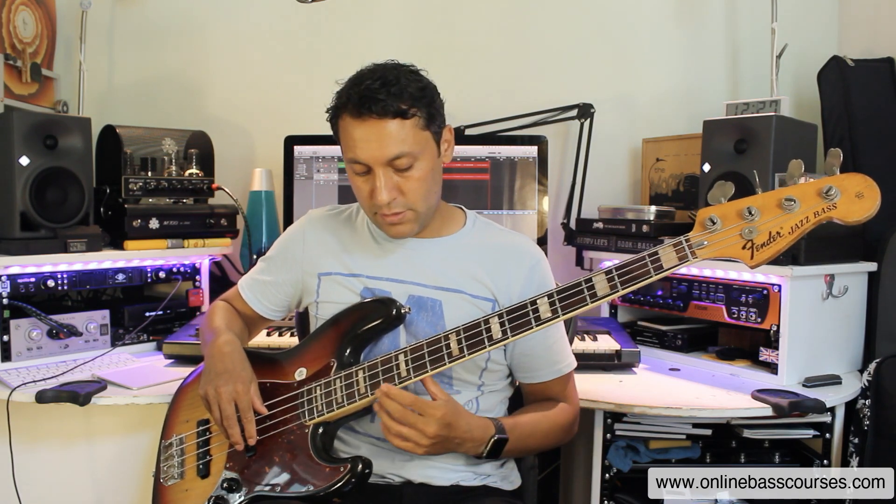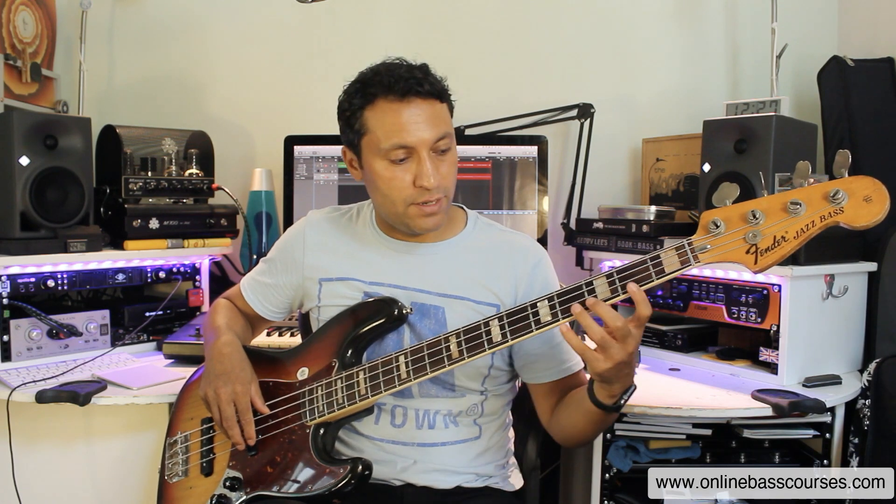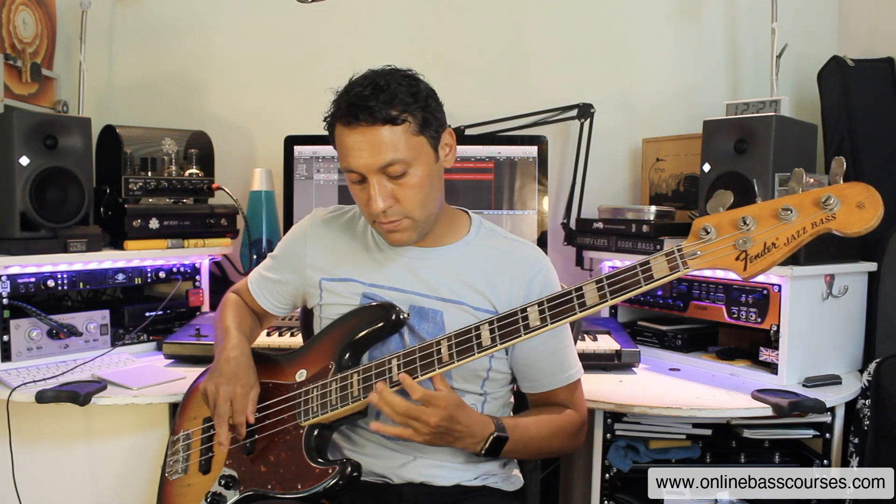Let's stick with A major for the next tip, which is to be able to play a scale across or along one string. This helps for lots of different reasons. You can play interesting melodies where you're sliding around, but also you can very clearly see the pattern of a scale. A major scale is made up of tone, tone, semitone, tone, tone, tone, semitone — a tone is a gap of one fret and a semitone is just the very next fret. So you can very clearly see that relationship. It's very good for your pattern recognition, but also for your ear — your ear really learns the sound of these intervals.